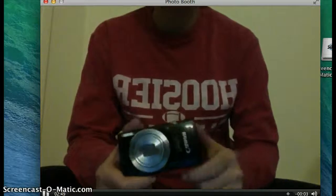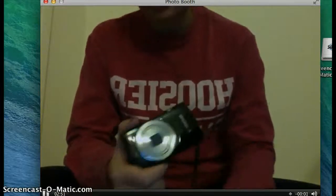Now I'm going to go over how to get your pictures from your camera onto your computer so that you can print them off and put them in your scrapbook.